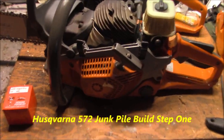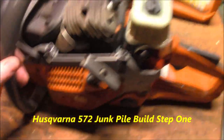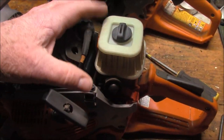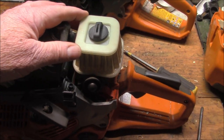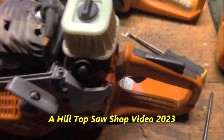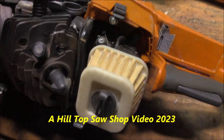Looking over the bones, starting with these into the 572s, my first impression is man, that's a small filter for a big saw. That's got to be a place for performance increase - getting more flow.